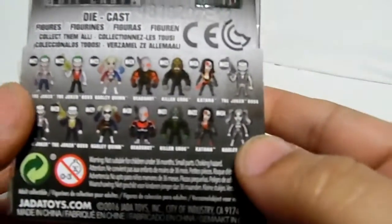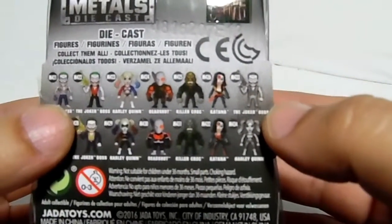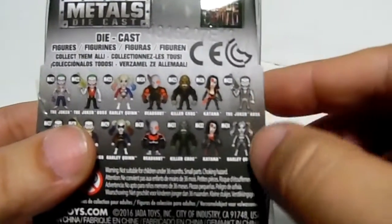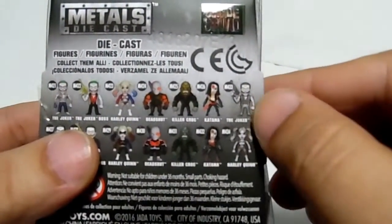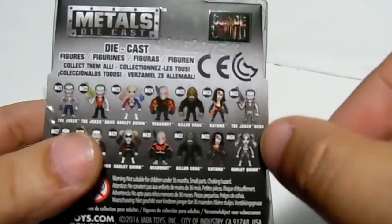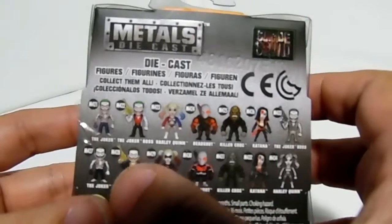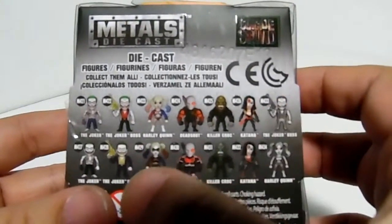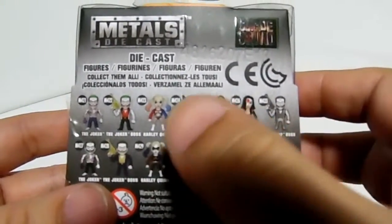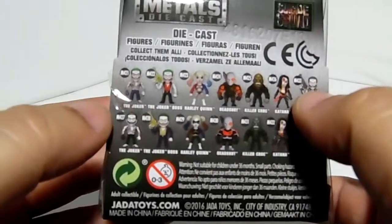It looks like some could be exclusives or chase figures. Hot Topic has the regular version in silver or chrome in regular size, so these might be minis for Hot Topic. On the back you can see they went crazy with the Joker — they've got five Jokers, three Harley Quinns, two Deadshots, two Crocs, and two Katanas. Five Jokers is crazy.